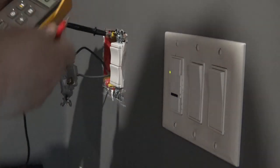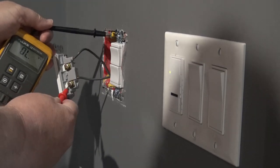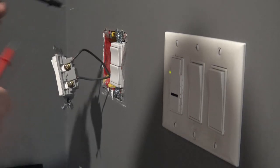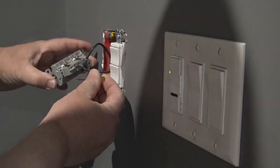This only works if you have a neutral wire available in the box - it will not work on a dead-end type switch. So what I'm doing now is determining which is the feed to the switch and which is the output. There's the 120 volts - that's my feed. The switch is turned off, so this is for the ceiling fan. This other one is obviously dead.